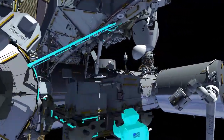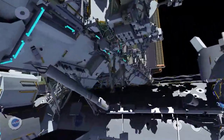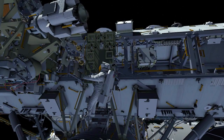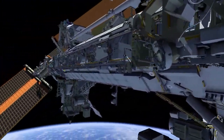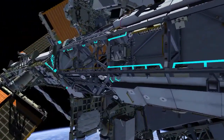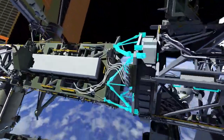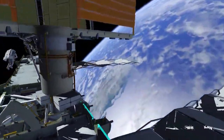EV2 goes to the port crew equipment translation aid cart and retrieves an articulating portable foot restraint. He then follows a similar path out to the S6 location to install that foot restraint, also to be used on a future EVA.